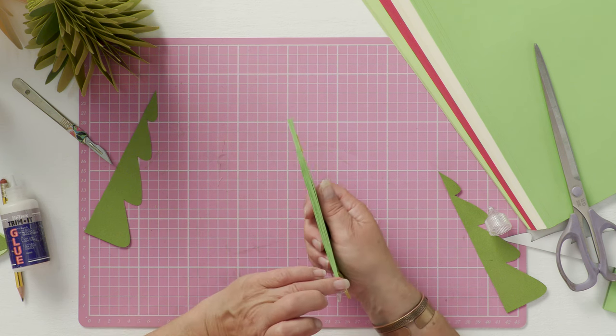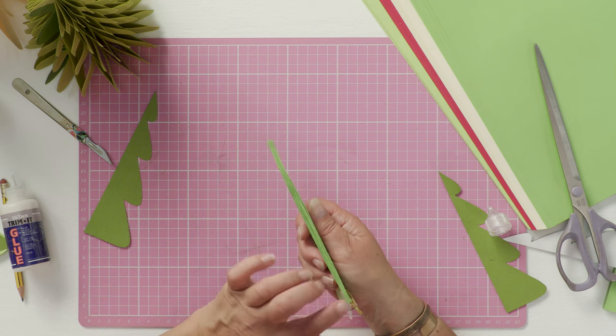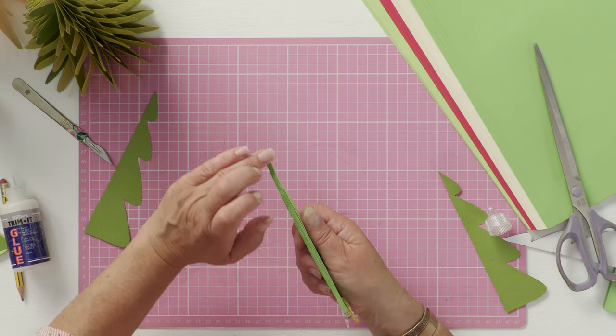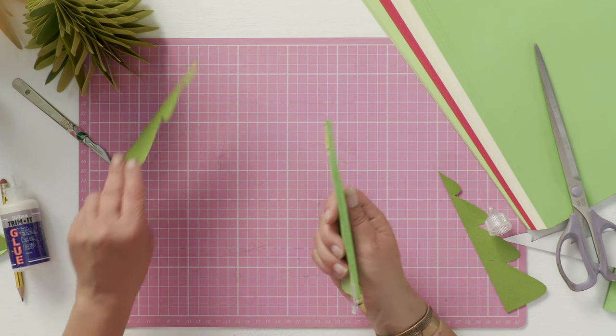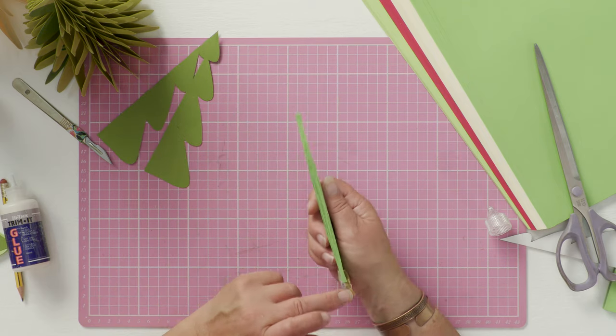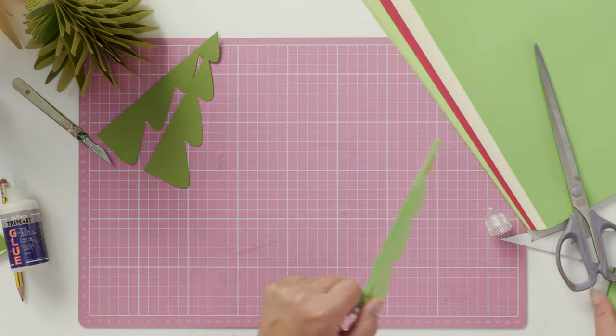Then you want to run PVA all along the spine so that it's gluing the spines together. Use a good quality PVA — don't use a child's school glue because that's too wet. Something like Mod Podge would be fine.